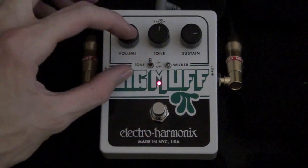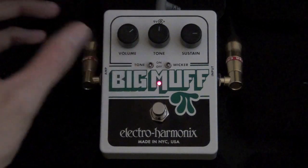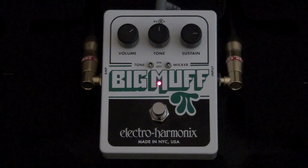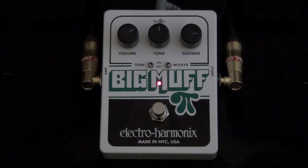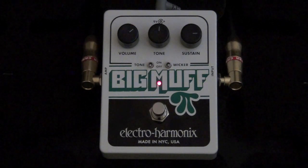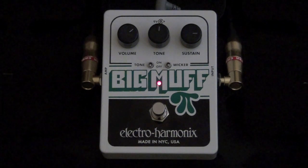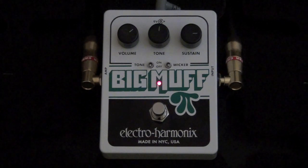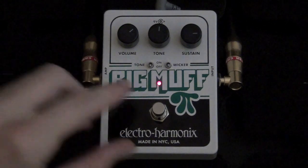Okay, now let's take off that tone knob there by flipping this switch. Let's cut the volume by just a bit. I really dig that.